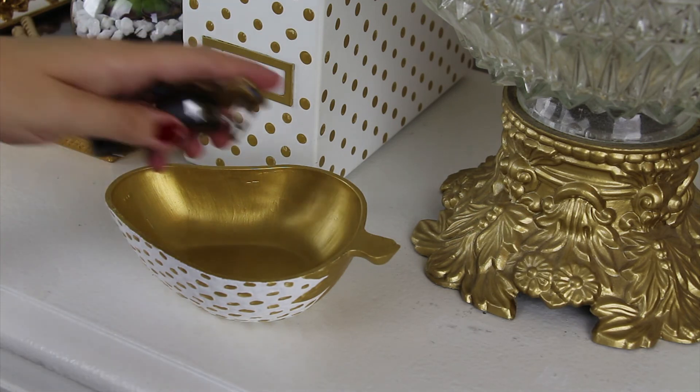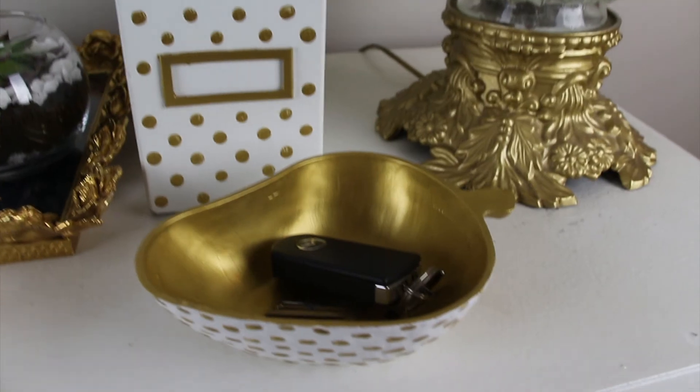My desk sits right by our front door, so I like to have a bowl to throw my keys in as I come in — that's what this is going to be used for. Well, that's it! I hope you guys enjoyed this video, and as always, thanks for watching. See you soon, bye bye!